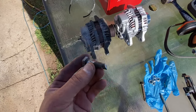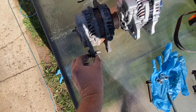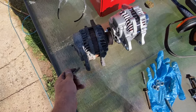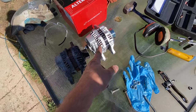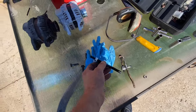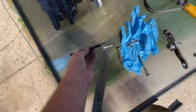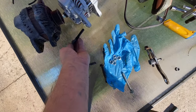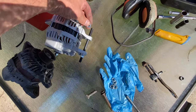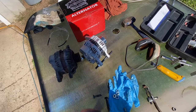Alright, so I cut the bolt and I got the alternator out. Pretty easy once you cut it. So I got it out — pulled the alternator out. Now we're going to put the new alternator in. In my bolt drawer I found this — it can just be a regular nut and bolt. We'll slide that in and then use two wrenches to tighten it. Pretty straightforward.